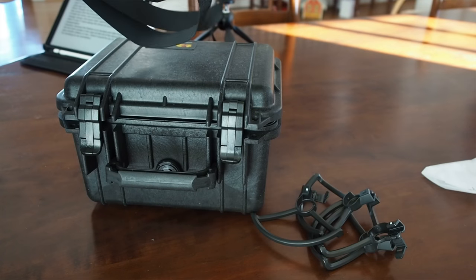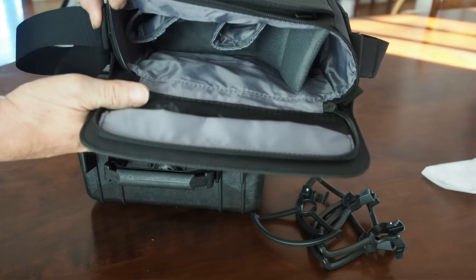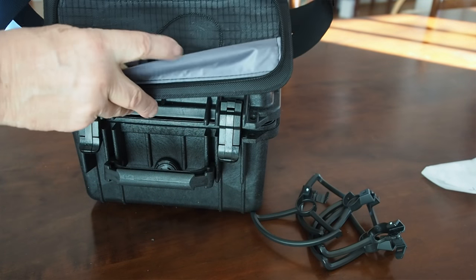Although I must say this little case that came with the kit is pretty nice. It has a fair amount of space in it, a little pocket in the front, and a little place right here for SD cards and so on. So I may end up using this a lot more, at least around home. But we're going on a trip and I thought this is the way I'll pack the Spark to be safe and secure.